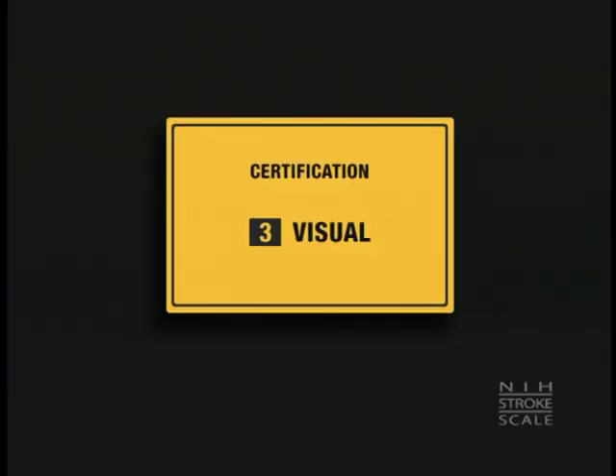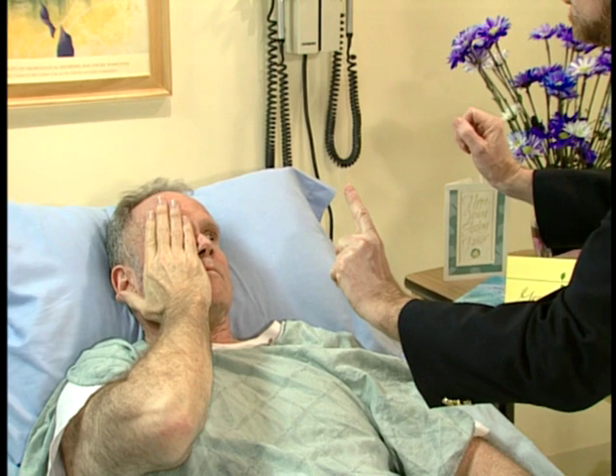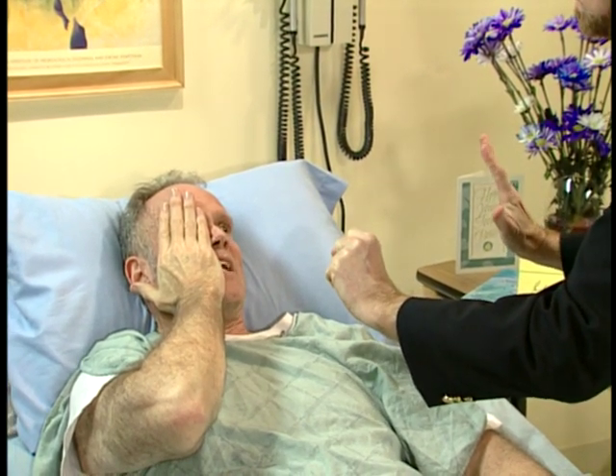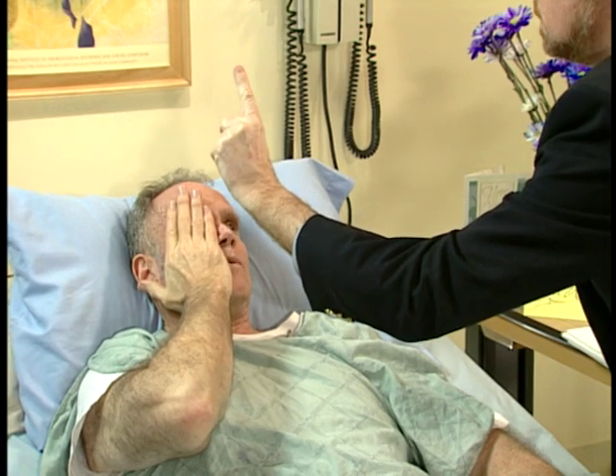I want you to look at my finger and follow it with your eyes. There you go. How many fingers do you see? One. Two. Five. One. Perfect.